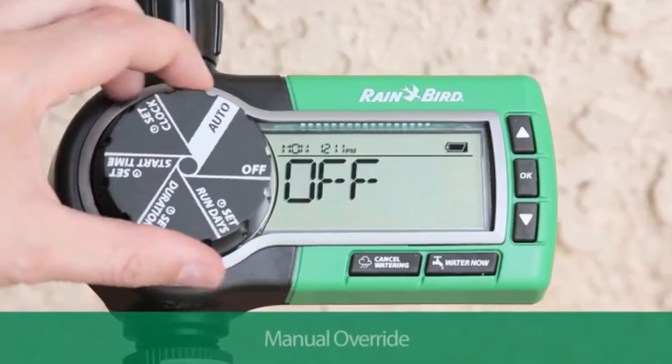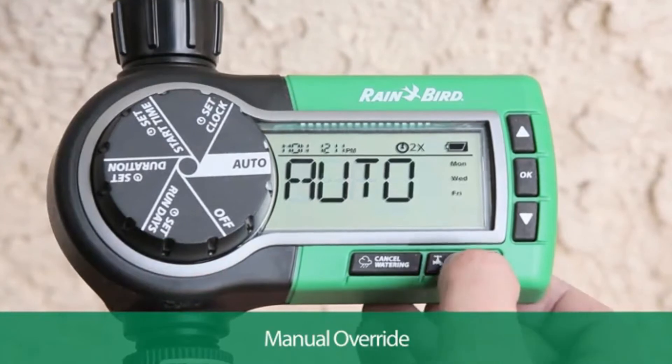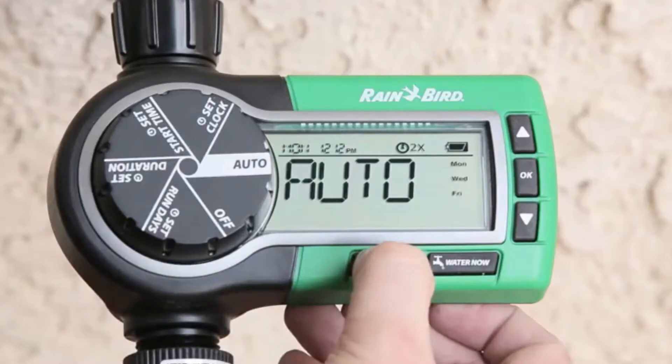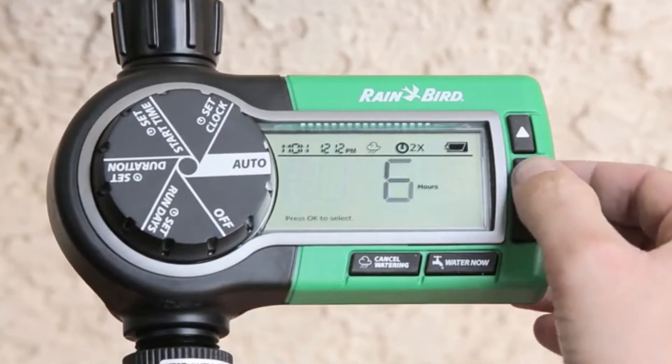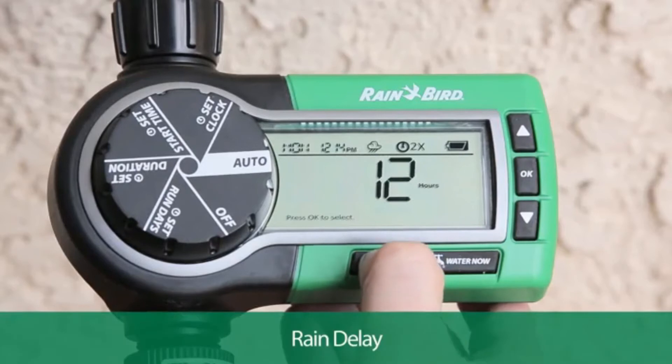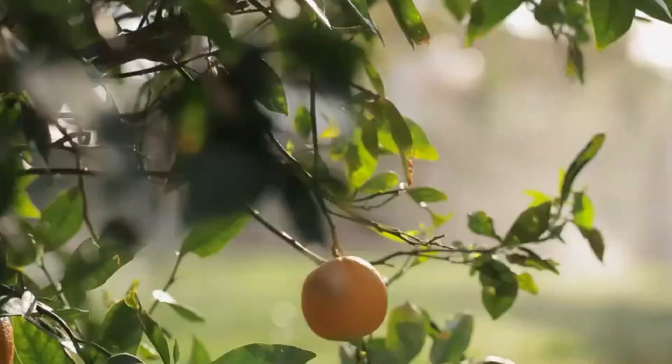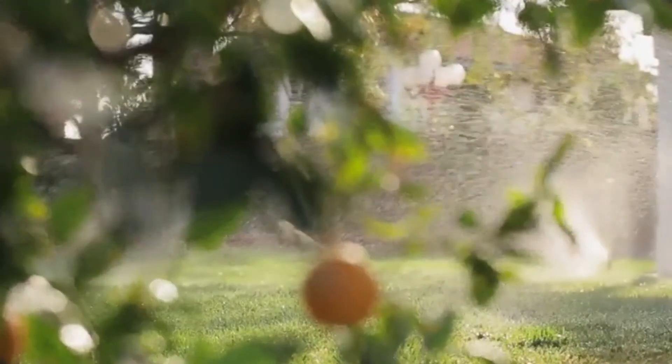To water manually, turn the dial to auto and press the water now button. To stop watering at any time, press the cancel watering button. Press the cancel watering button repeatedly to set a specific delay up to 96 hours and press OK. That's all there is to it — just sit back, relax, and enjoy your new sprinkler system from Rainbird.